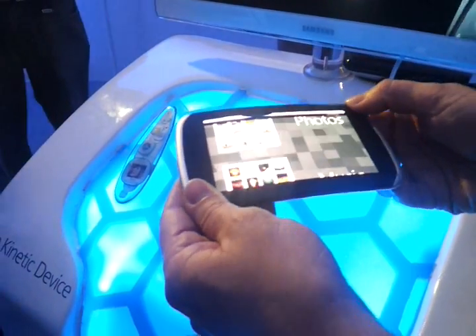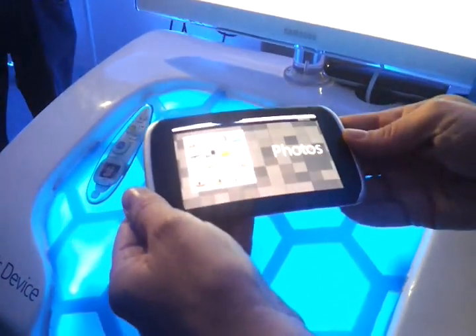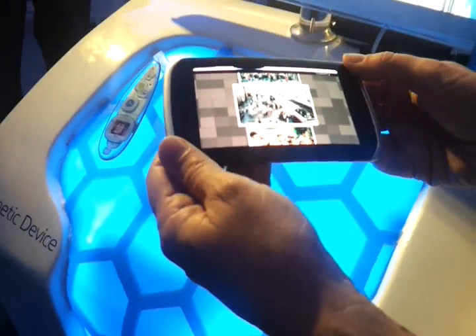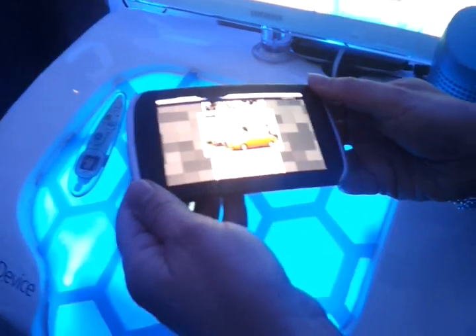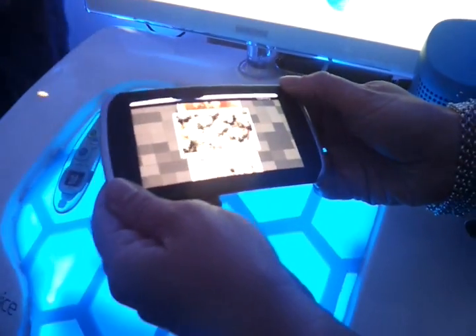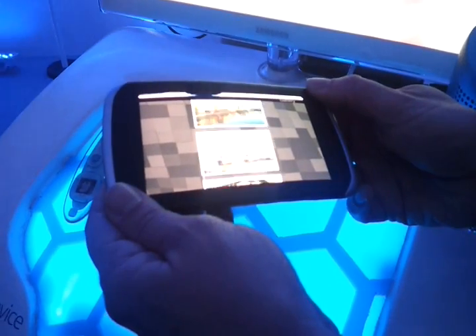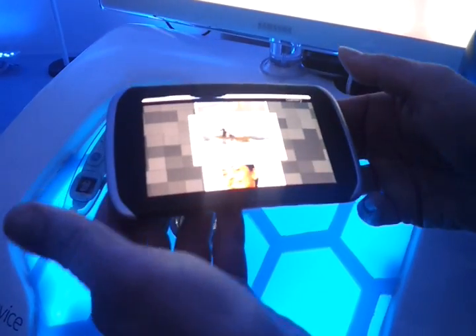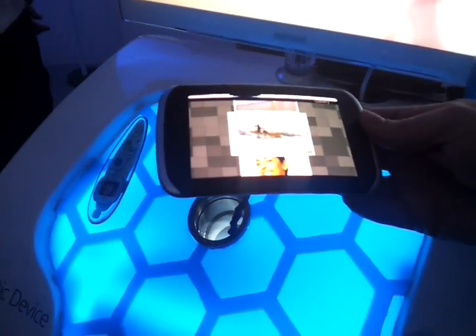So by twisting you go up and down, and by bending you open up an application. And once again you can twist to browse photos step by step, or if you continue twisting it goes faster. And immediately when you stop, it stops. So it's a very nice way to go through long lists.